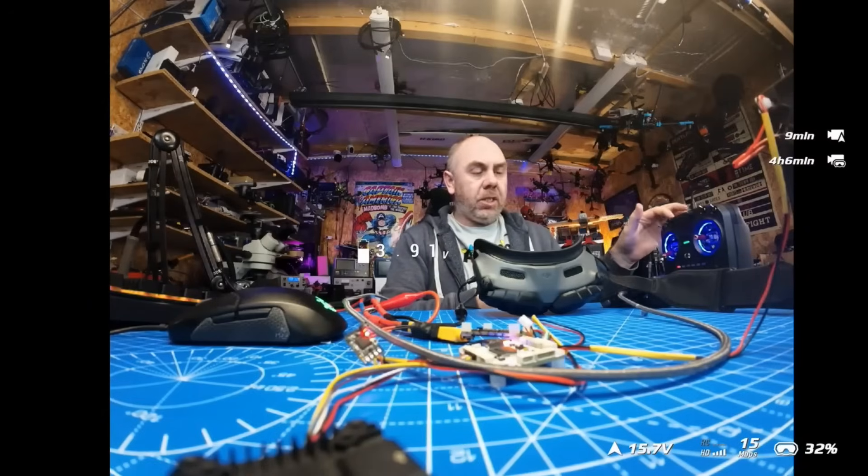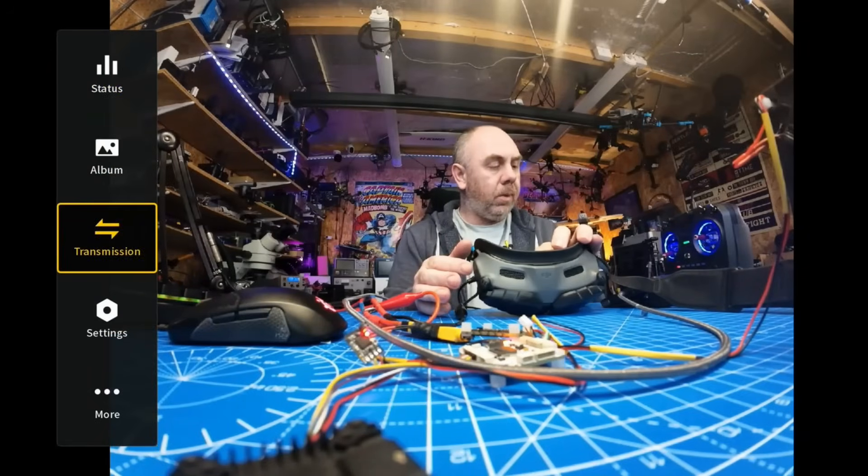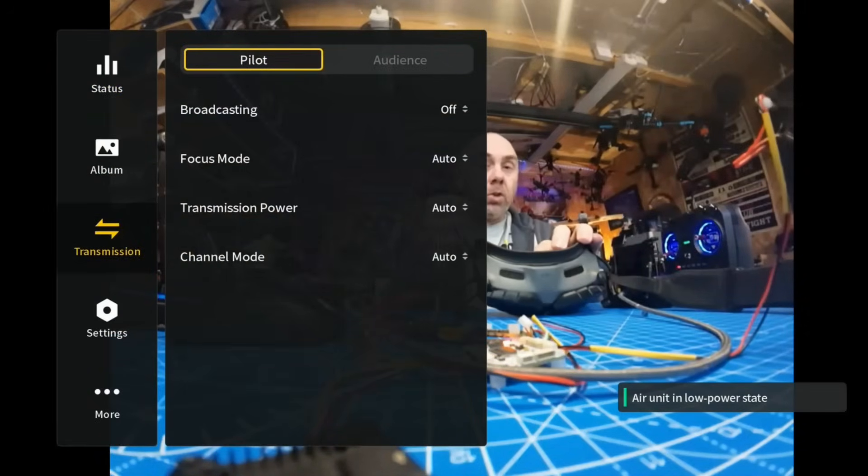If I disarm and go into the menu, you will see that we are in the normal operating mode which is auto. The issue is specifically related to auto, and after doing all of my testing the issue is that it is not jumping to the 40 megahertz carrier mode — it's getting stuck at either the 10 or the 20 megahertz carrier mode.